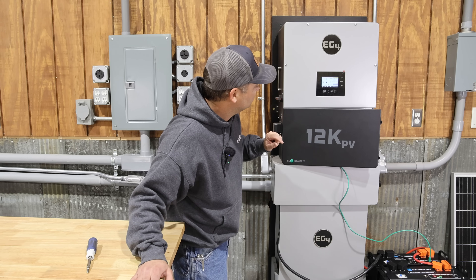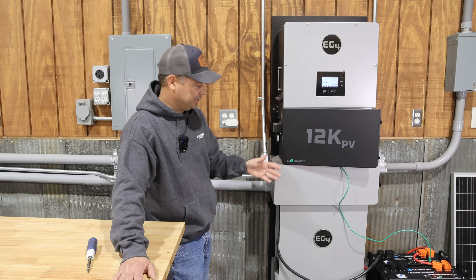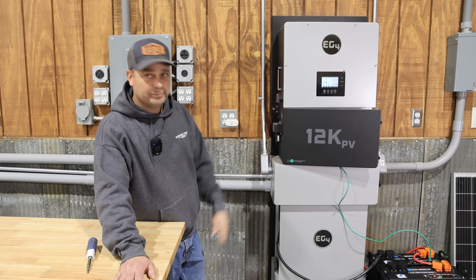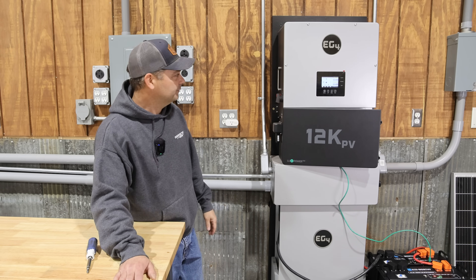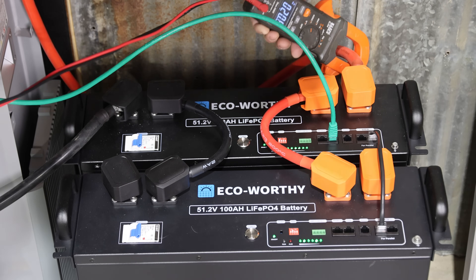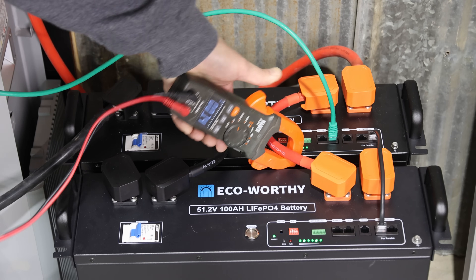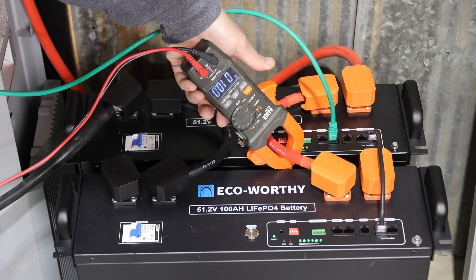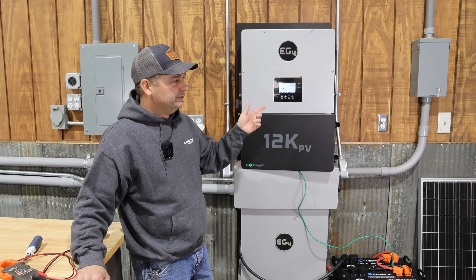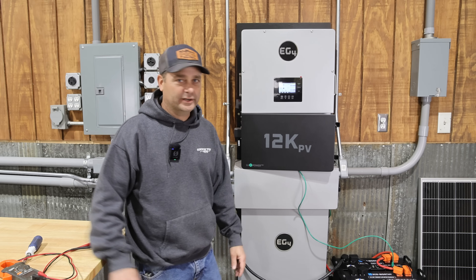Right now we have a lot of solar coming in, so the solar is actually running everything. I'm going to kill the solar and let the batteries take over and run it for a while. We're only pulling about 1,000 watts out of the inverter right now — just over 20 amps off both batteries. Checking the individual battery, it's showing just 10 amps, so it's splitting the load evenly. I'm going to go ahead and kick on the oven and maybe the dryer in the house to get the wattage up and see how many amps we can pull from these batteries.